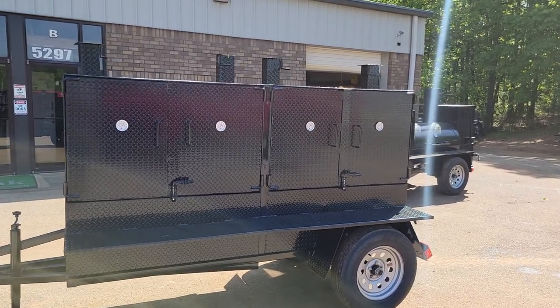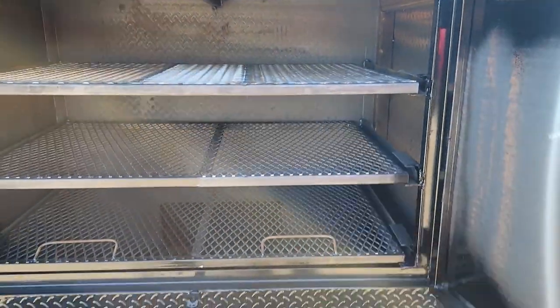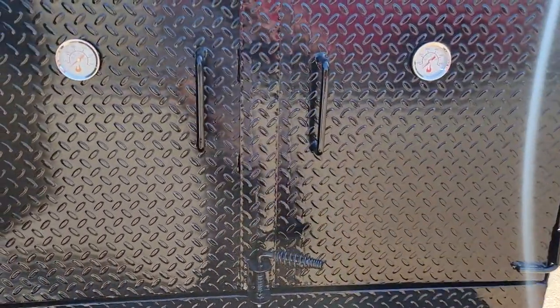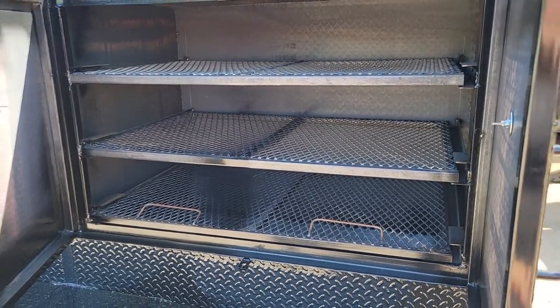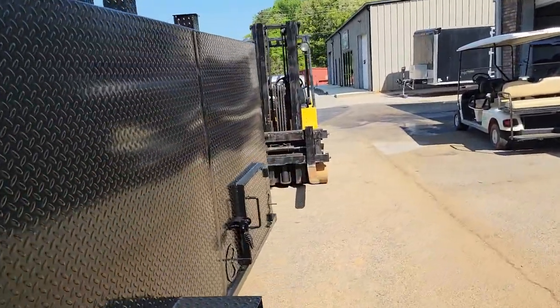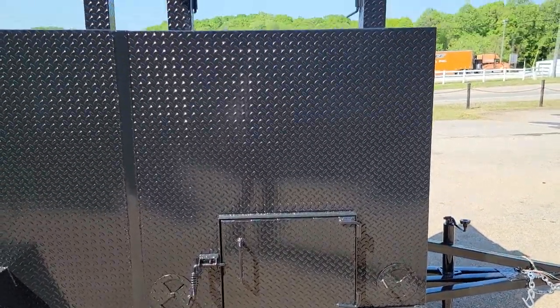This is a double grill with the main meat rack on the bottom and two backup racks on top — front and back. So you have one for when you're normally cooking and then a backup when you're really going for it. This has a rear clean-out load door and double vents for the first grill.